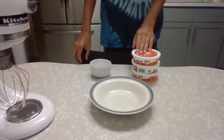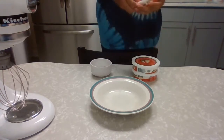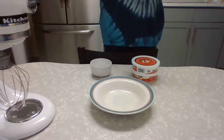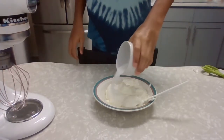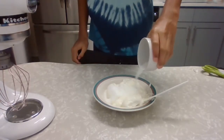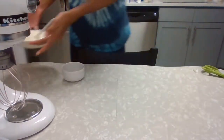So for our first step, we have our mascarpone cheese and our three tablespoons of sugar, and basically all we're going to do is mix them together. And then we can set this aside.